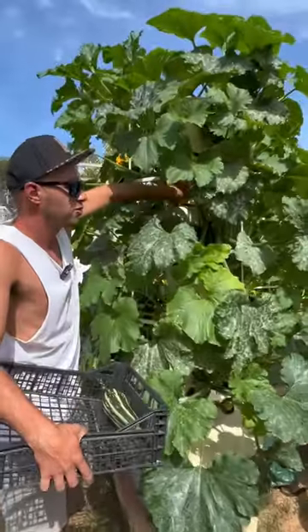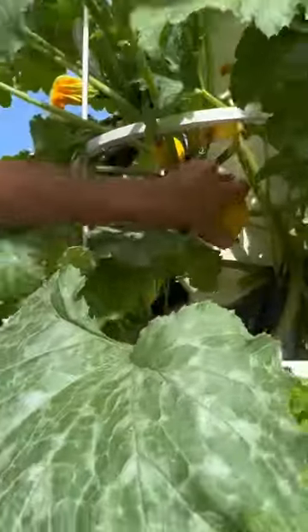Next up, we have this yellow round zucchini. Once again, just twist and turn.